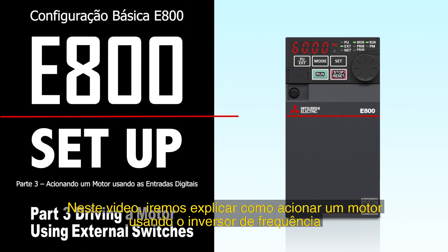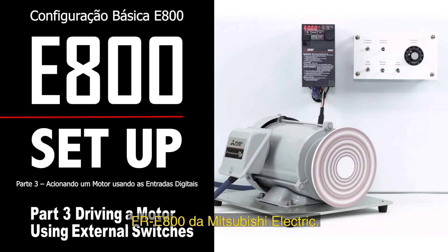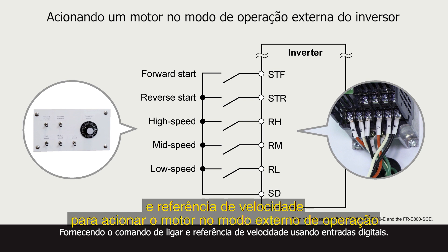In this video, we will explain how to drive a motor using the Mitsubishi Electric FR-E800 inverter, when external switches are used to give both start and frequency commands to drive the motor in the external operation mode.